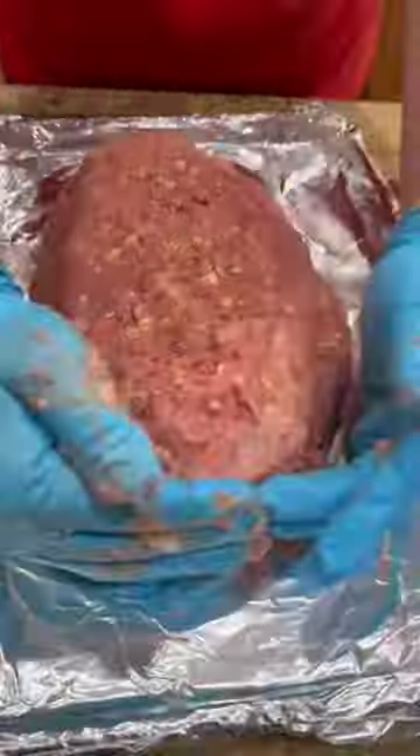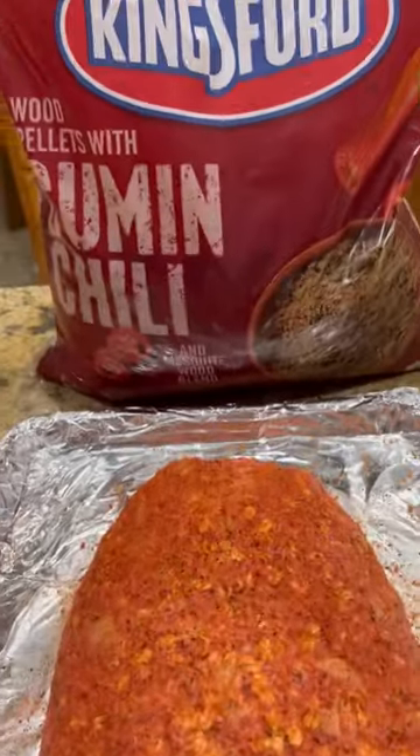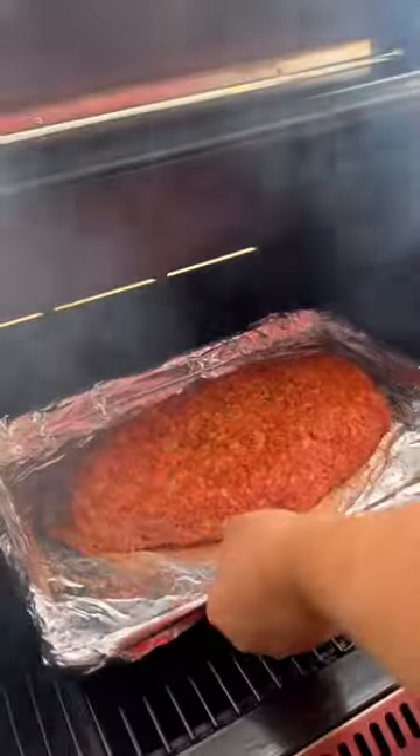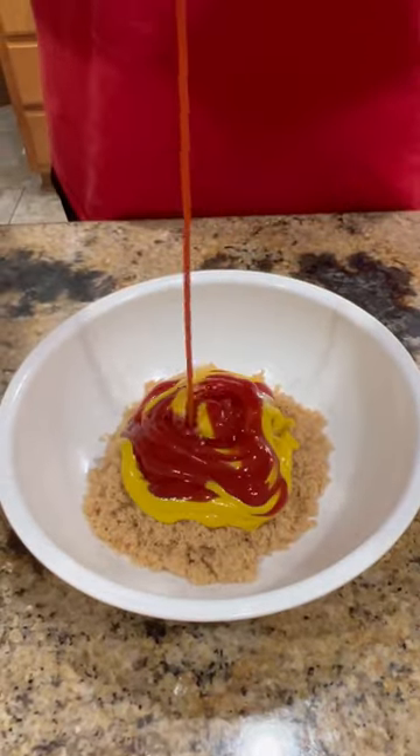Next we got a cookie sheet lined with aluminum foil. Form out your loaf, hit it with your favorite barbecue seasoning. Got the smoker cranked up 250 degrees. If y'all could smell the essence of that cumin and chili, y'all make sure to check out Kingsford's new pellets. Grab your bag and see for yourself.